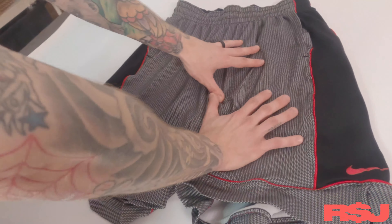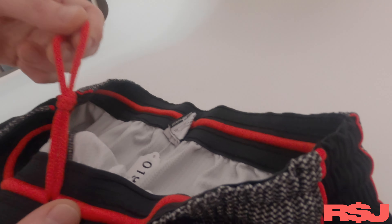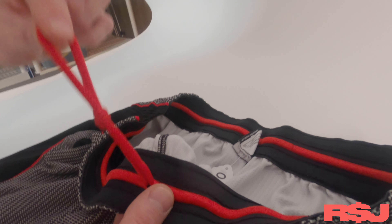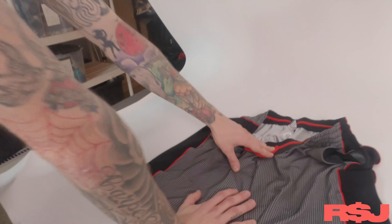On these types of things, like gym shorts in particular, you do want to show people that there's pockets. You also want to show people that there's drawstrings. If there's one question I get more than anything, it's about drawstrings. A lot of gym shorts are missing these, so people do like to know.